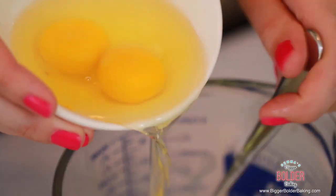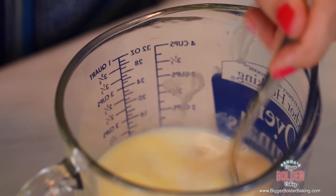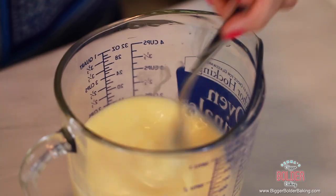Into this mix we're going to add in our eggs and whisk them in one at a time. Use room temperature eggs so they're not too cold going into your mix. Once the eggs are mixed in, this is our wet mixture and now it's time to add it into our dry ingredients.